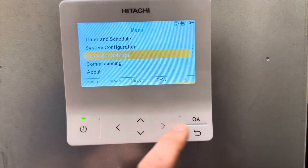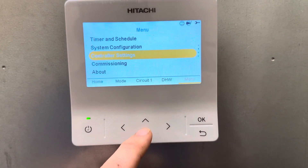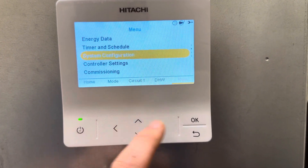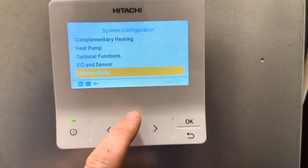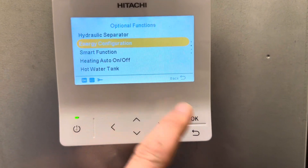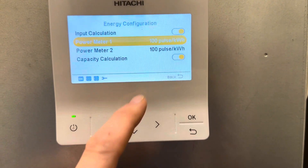Go to controller settings — sorry, not controller settings — go to system configuration, then go to optional functions and then energy configuration, and you need to turn on.